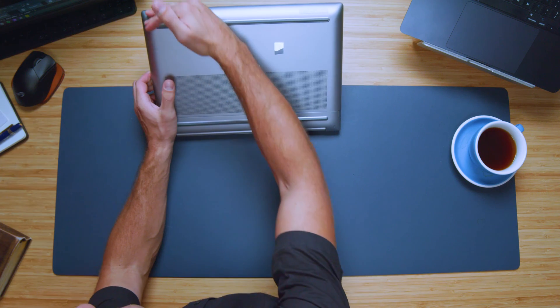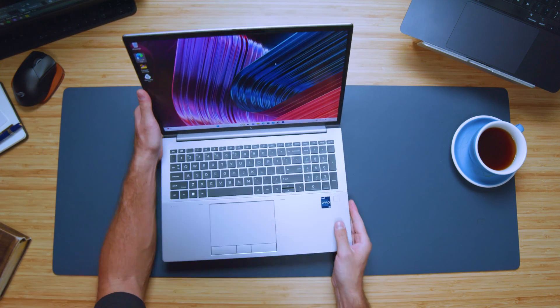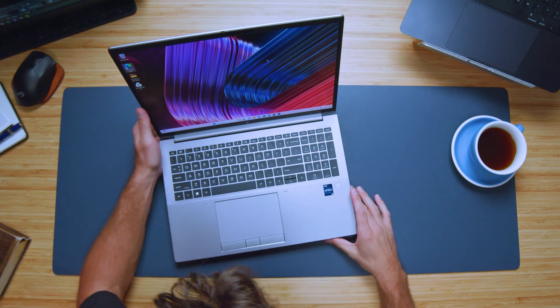We do have a webcam on the top bezel with a manual sliding cover. Here's a quick sample so you can see what that looks and sounds like. The speakers come out along the bottom of the chassis, facing toward you at a nice curved angle, so the audio is actually pretty solid for bottom-facing speakers under the keyboard deck.